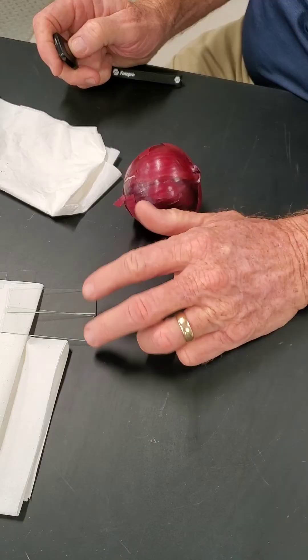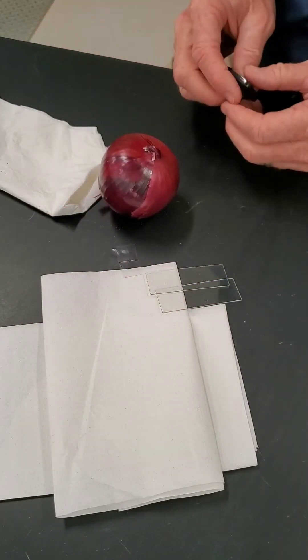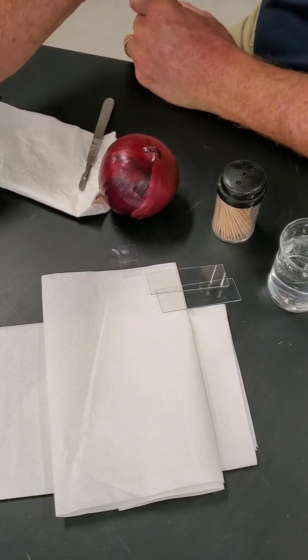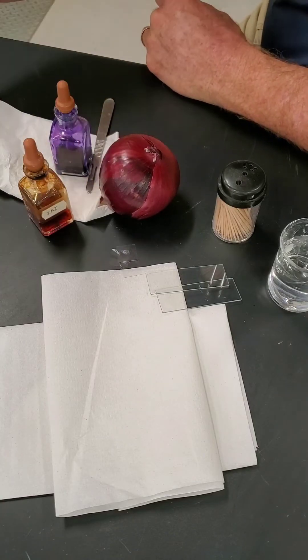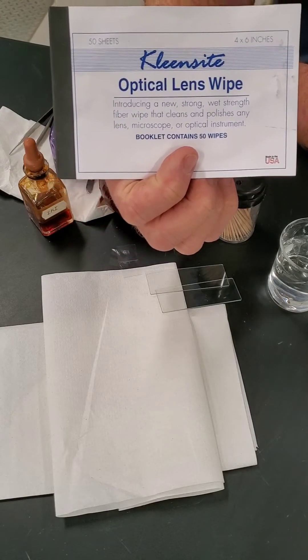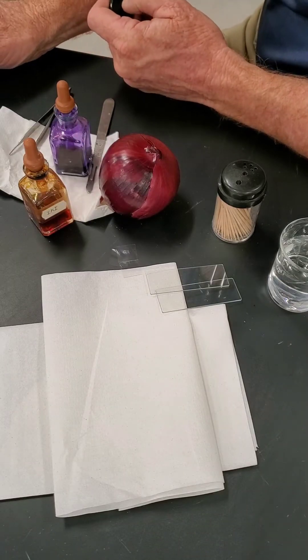We've got our onion, a couple of slides, some cover slips that I pre-cleaned, a little beaker of water, toothpicks, a little scalpel, methylene blue and iodine for staining, a pair of forceps just in case, and our trusty lens paper to clean our microscope, which needs to be really clean for this lab.